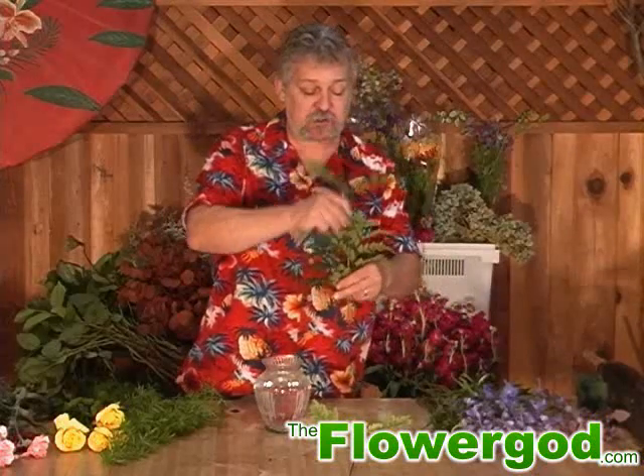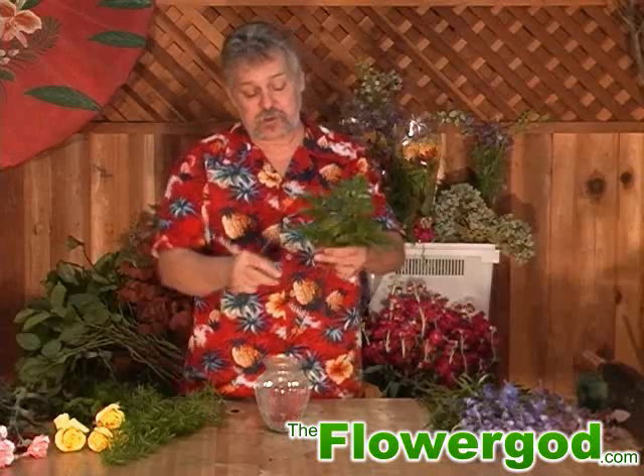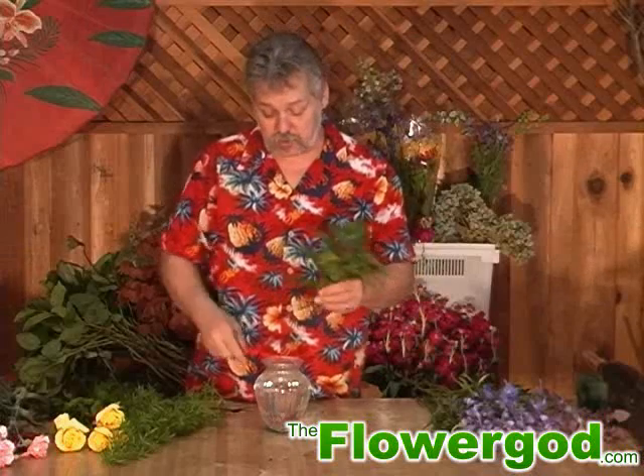Now I'm going to add the bottoms. This will hold it together. And when you start putting your flowers in, this will keep them from flopping and being loose in your bouquet.